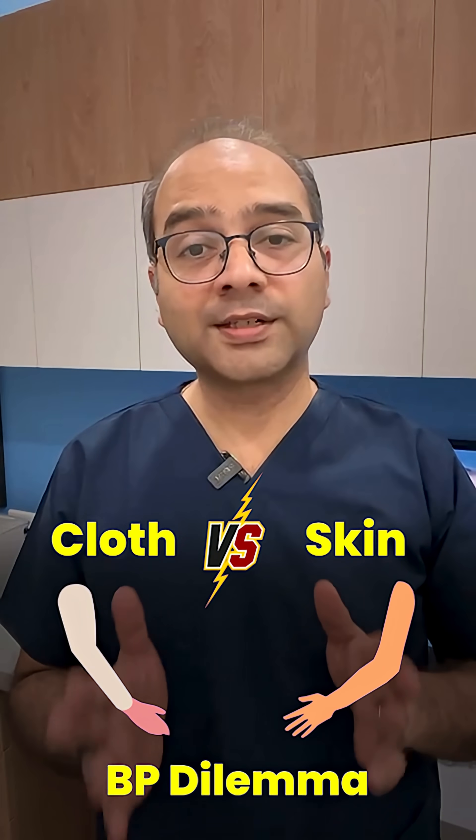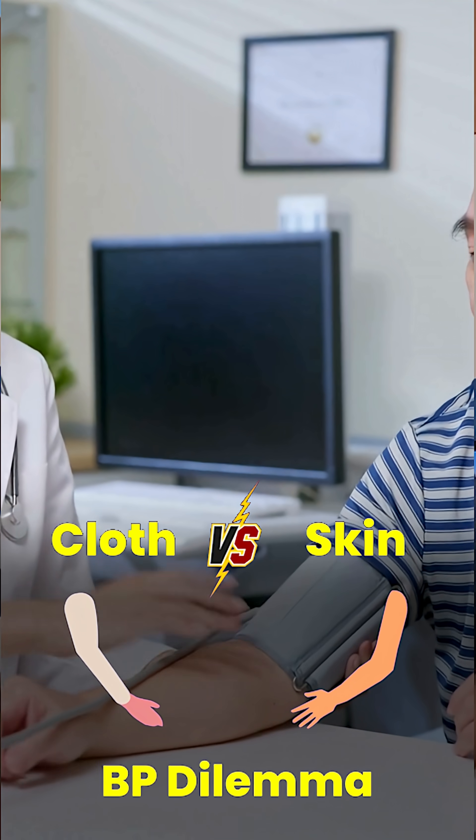A patient once told me, 'Doc, all nurses place the BP cuff over my shirt. Is that okay?' Now let's clear it up.